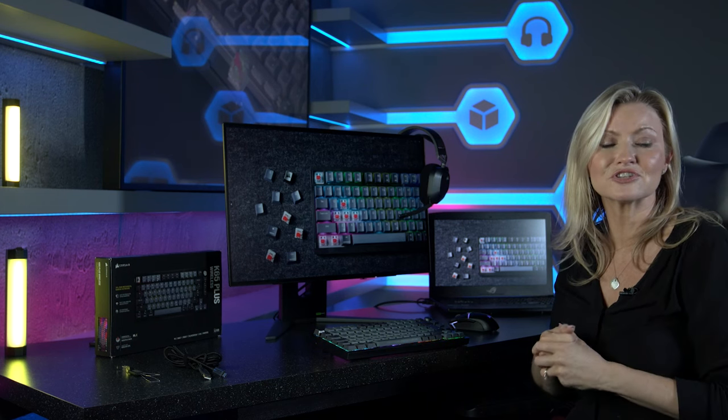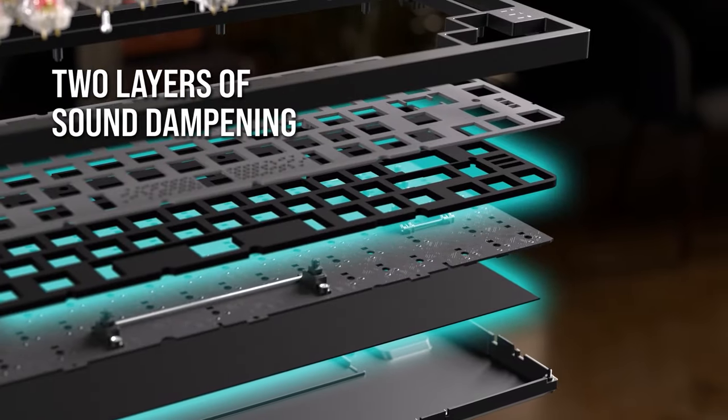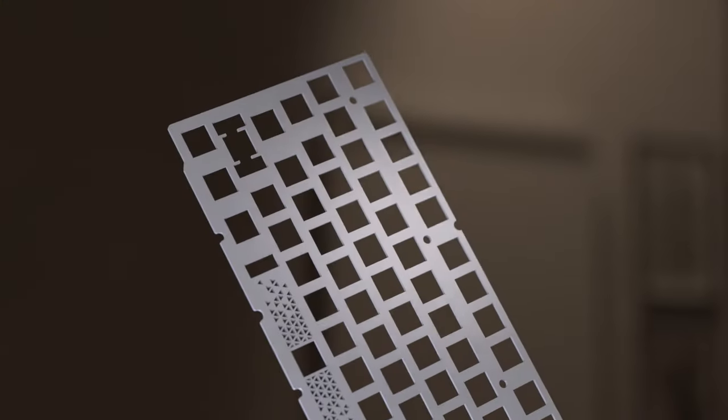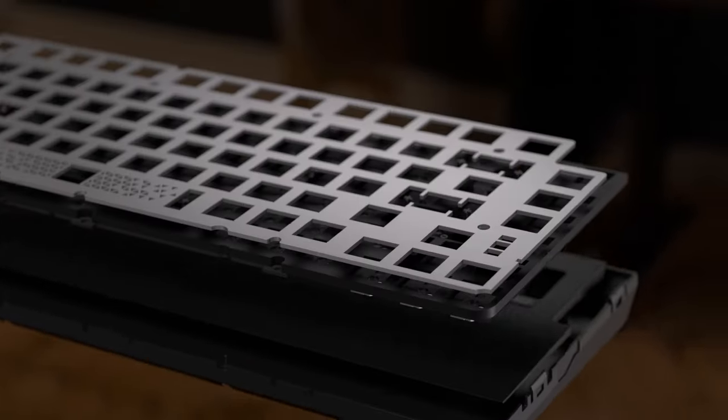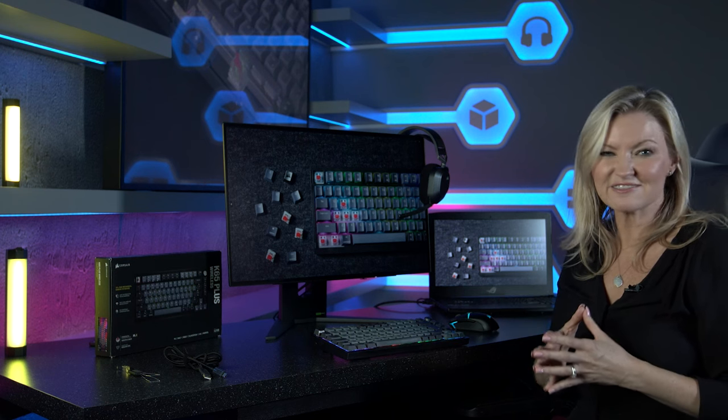The keyboard is compatible with standard 3-pin switches, so if you do have a preference for switch types, you can mix and match to your heart's content — another great touch. Another feature of this board is the addition of a sound dampening plate that aims to take most of the rattle away from going into your desk. In our office, where we used this keyboard to write the notes for the video, the lack of noise complaints is a really good sign.